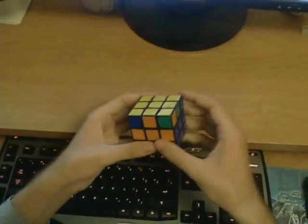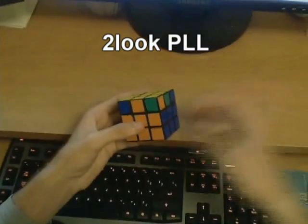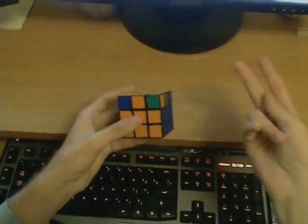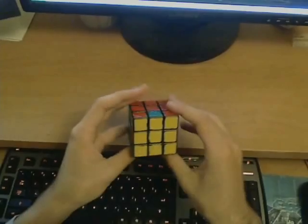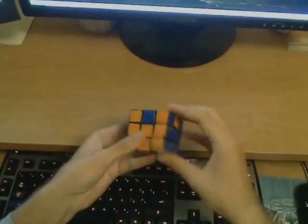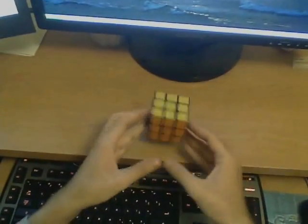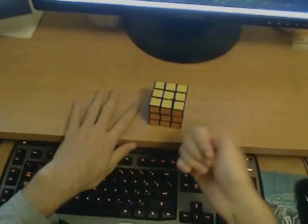Similar to the two-look OLL, there's also what we call the two-look PLL, where PLL stands for permutation of the last layer, and that is what you should learn next. The method basically ensures that you can always solve the entire permutation using only two algorithms or two looks. Usually after the first look you do all the corners, and then in the second look you solve all the edges. There are only three or four algorithms that you have to learn. I'm posting links in the video description for videos covering both the two-look OLL and two-look PLL in much more detail.